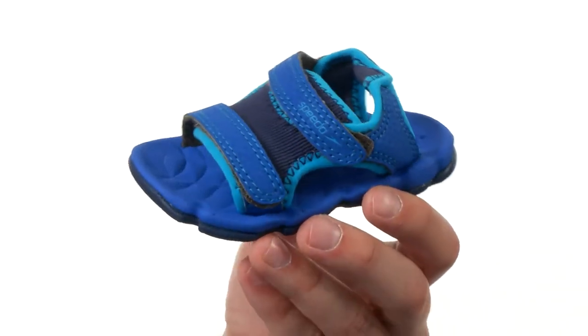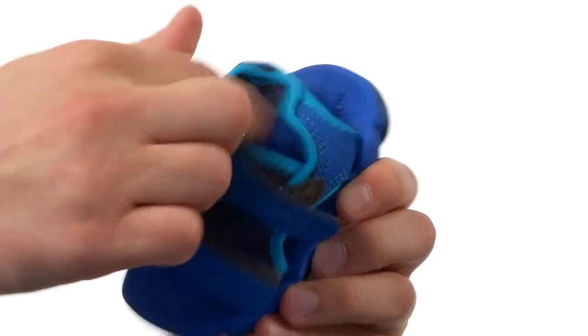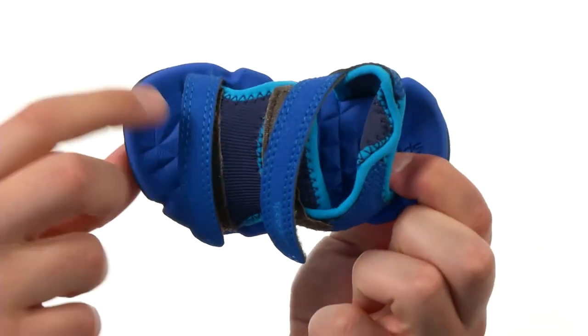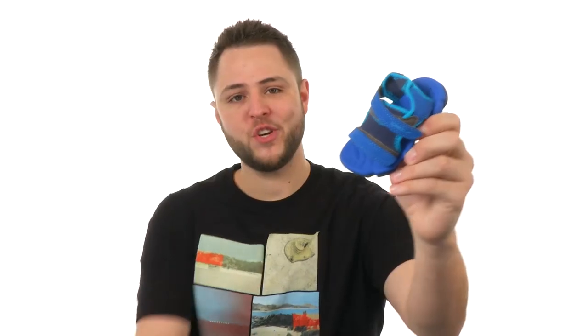These awesome sandals are constructed out of an extremely durable material. You have dual hook and loop straps on top to ensure a snug, secure fit. Very soft lining on the inside, tons of comfort in the footbed — it is extra squishy. And down on the bottom, we have an extremely durable outsole. Make sure you check them out, they're from Speedo Kits.